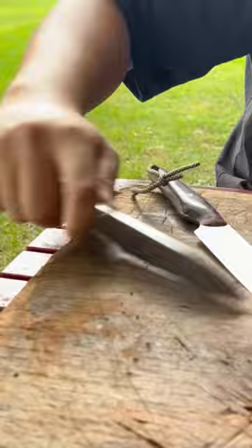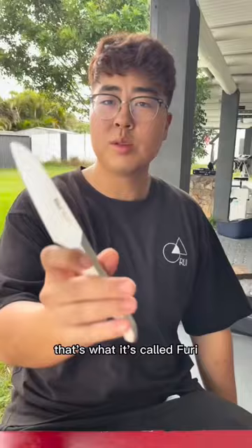Well, test the edge direction since it's somewhat Japanese stainless steel. Very furry — that's what it's called, furry.